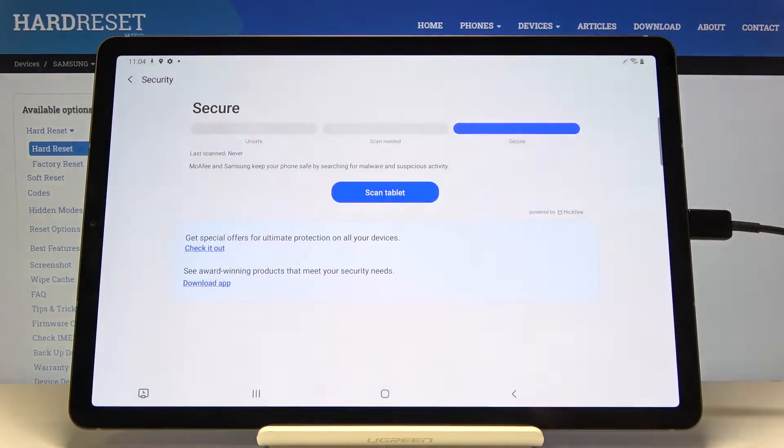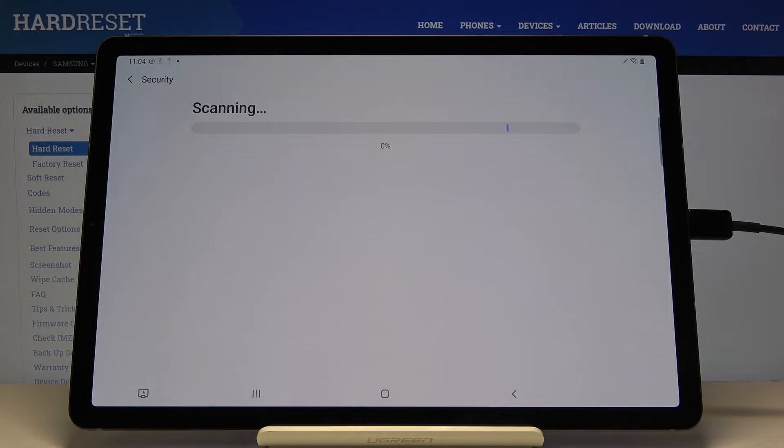Click on Turn On and select Scan Tablet. Now just patiently wait until it's done. Your device will be scanned automatically and then you will be provided with results.